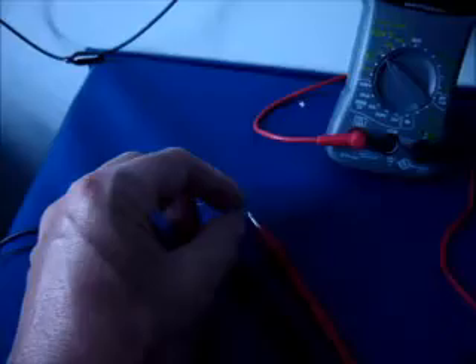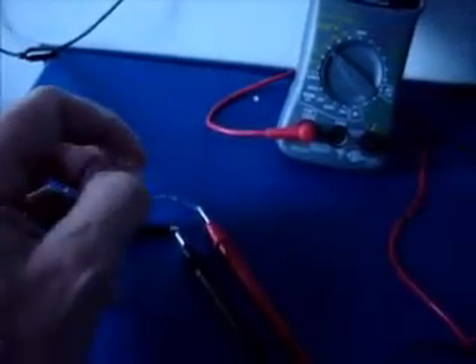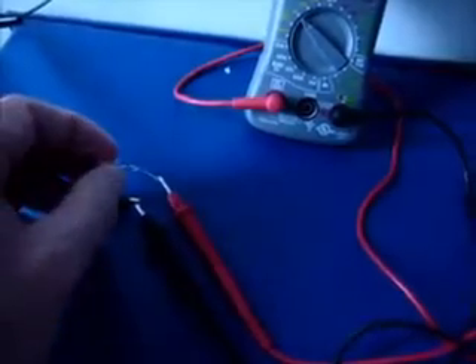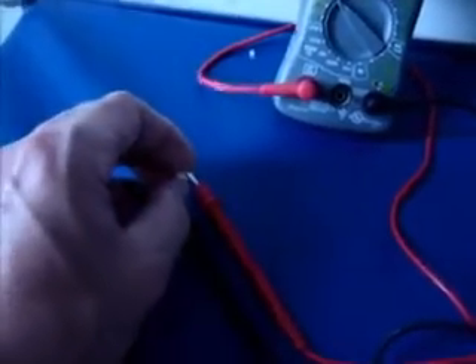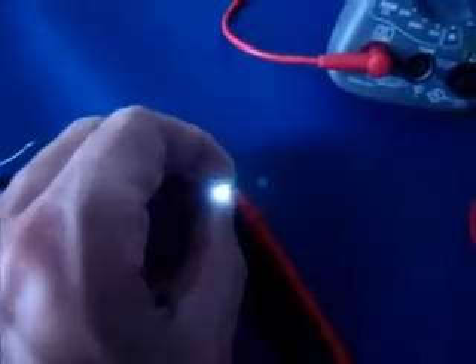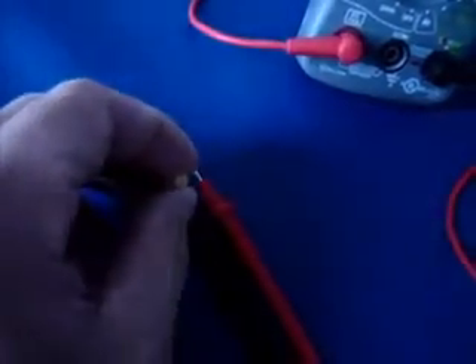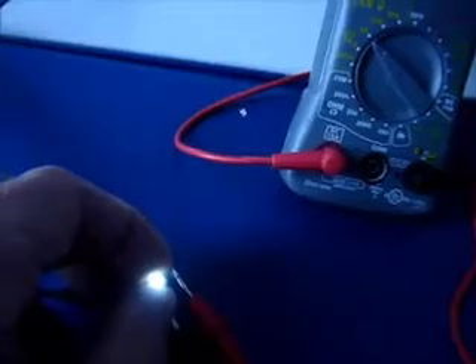Let's see if you can see that. Of course I have to have it the right way. Yep, there it is — fully lit, nice and bright. And even with that there's still like 2.5 volts flowing through the system. It's flashing because I don't have full contact there.